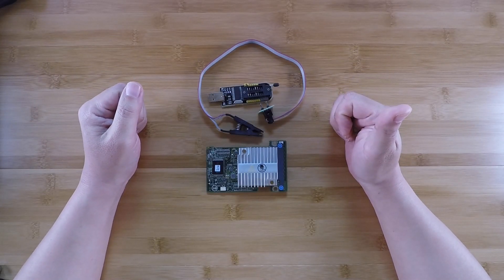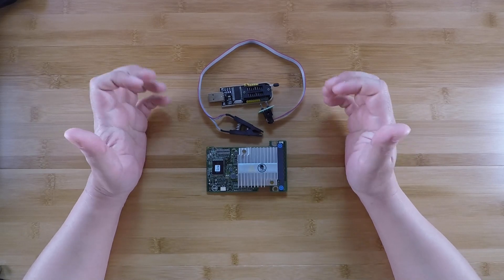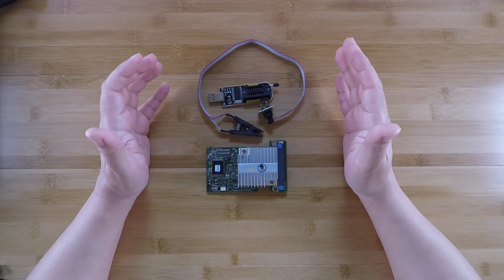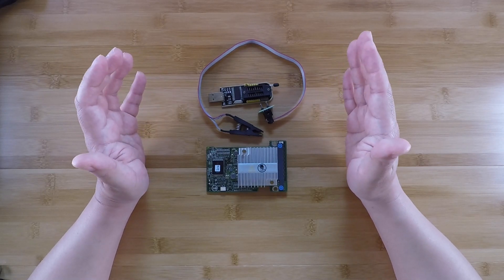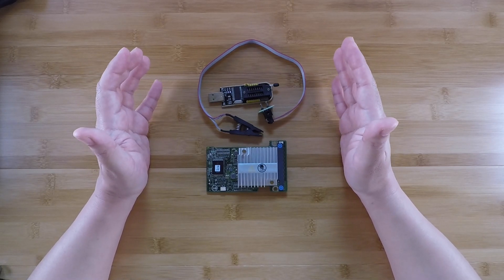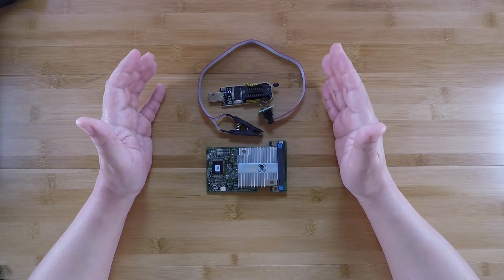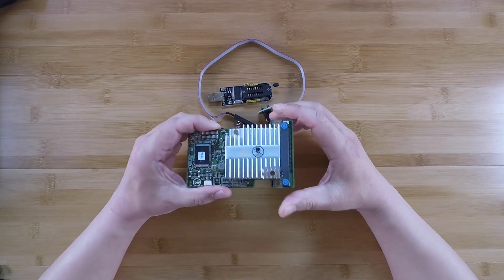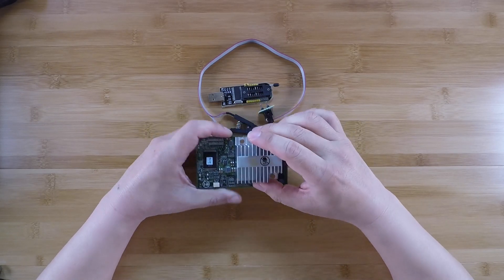Hi guys, welcome to the Artist Server. This video is going to be a short announcement video. Basically, the 24th of April 2020 is right around the corner, and April 24th happens to be exactly the one-year anniversary since I released the video showing you guys how to put IT mode firmware on an H310 Mini.